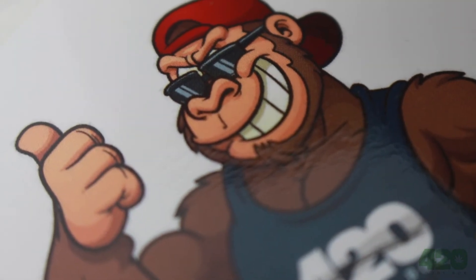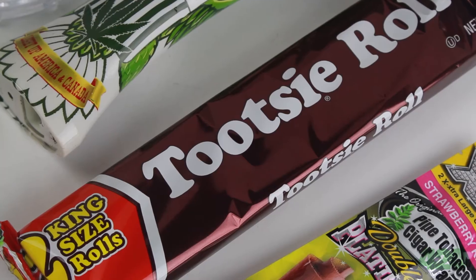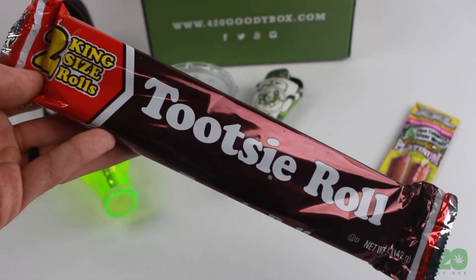420 Goodie Box sticker: slap this oversized sticker somewhere to show off how much you love 420. Take down those titanic munchies with this enormous size snack.